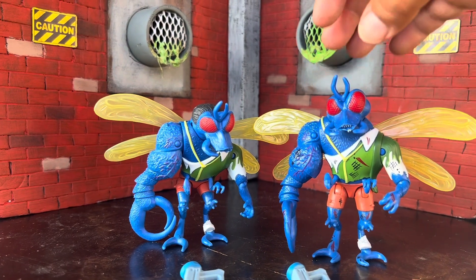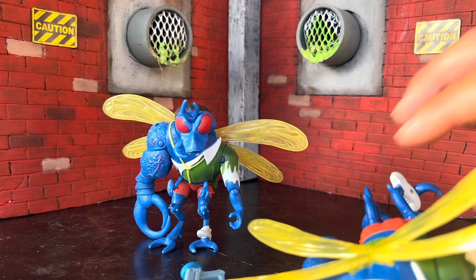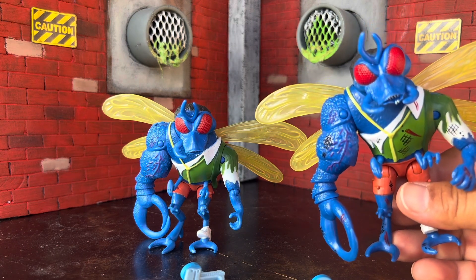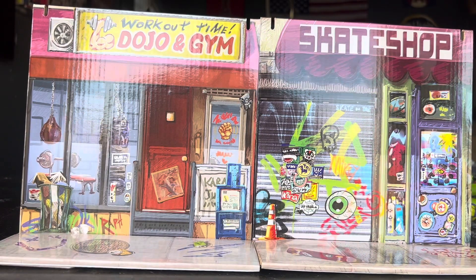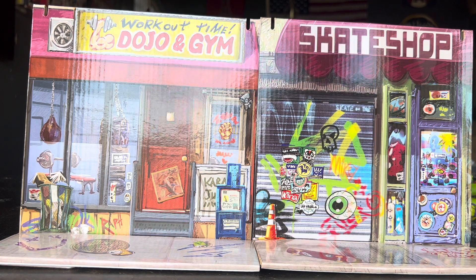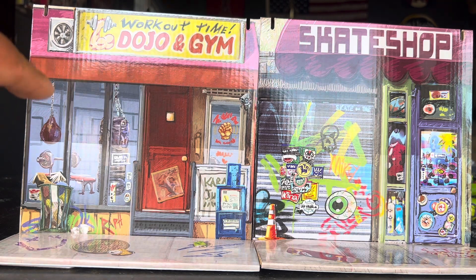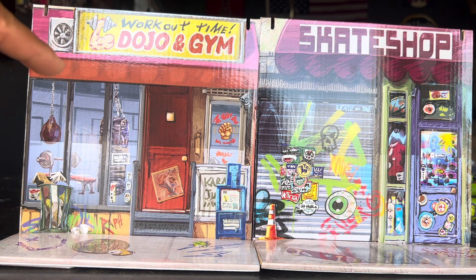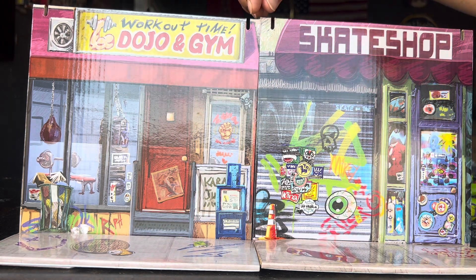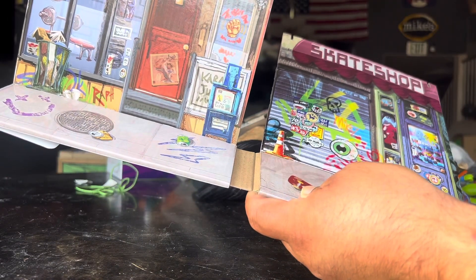As a lot of you noticed in my earlier video, this one was missing a piece, but this one is not, so just be wary of that. Now let's take a look at the backdrop diorama. Here are the first two sets — I can only fit two in the frame. On the left you have the workout dojo and gym, and next to that you have the skate shop. These connect via a piece on the back and they also tab in at the bottom.